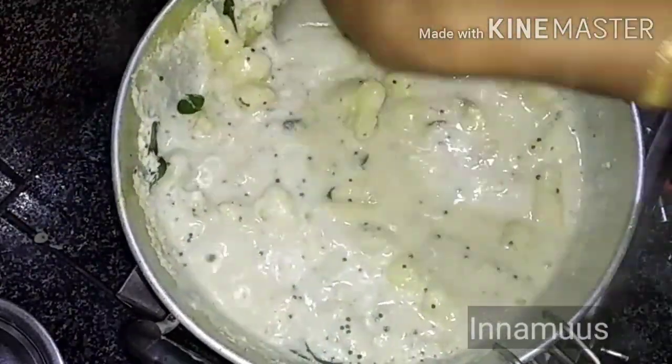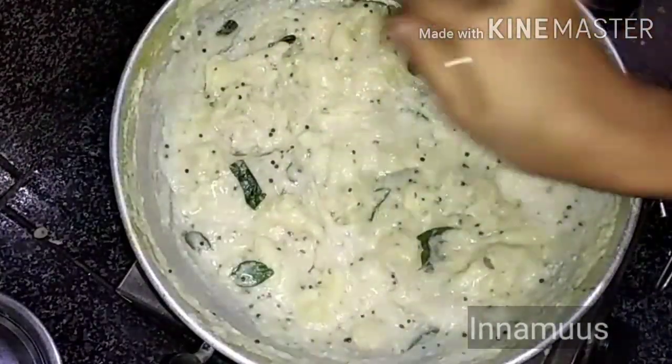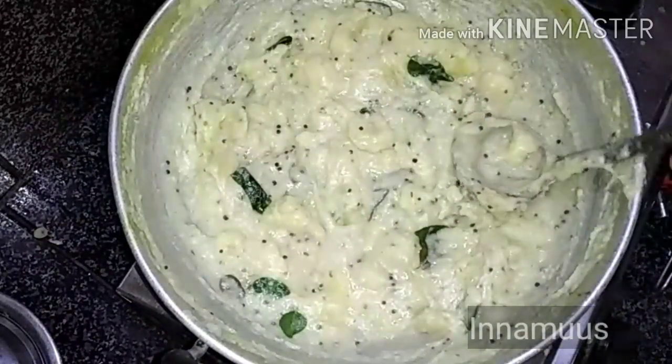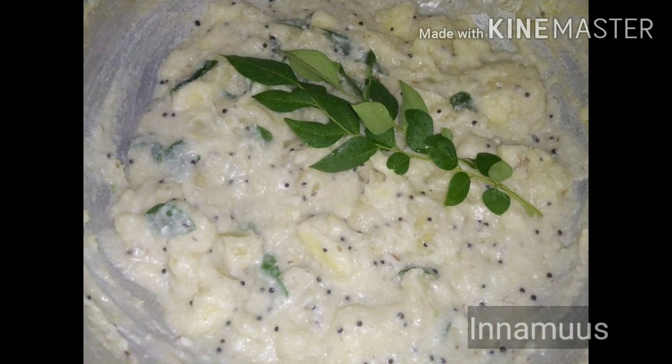We have a plate and we are using a plate to serve.